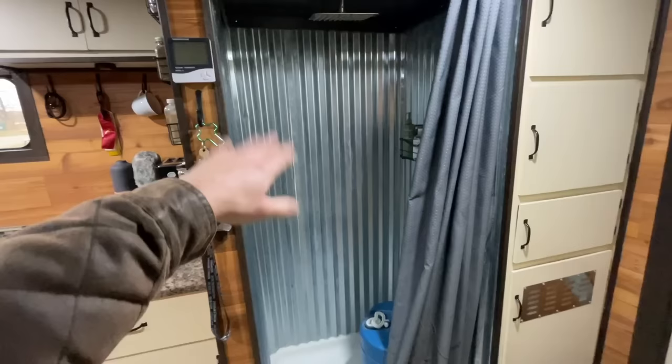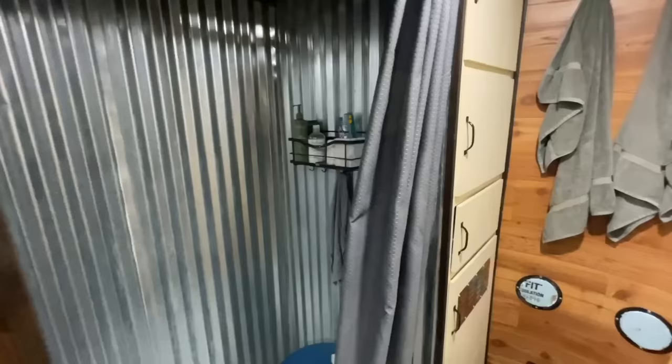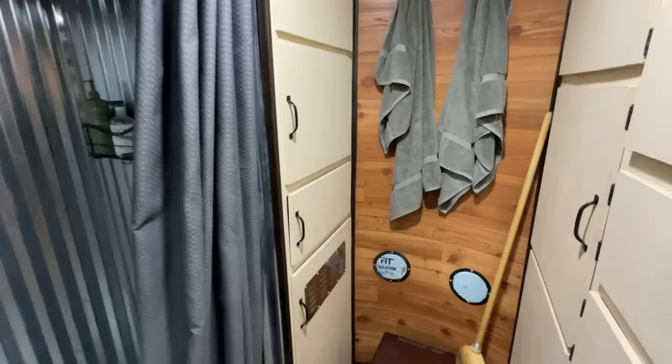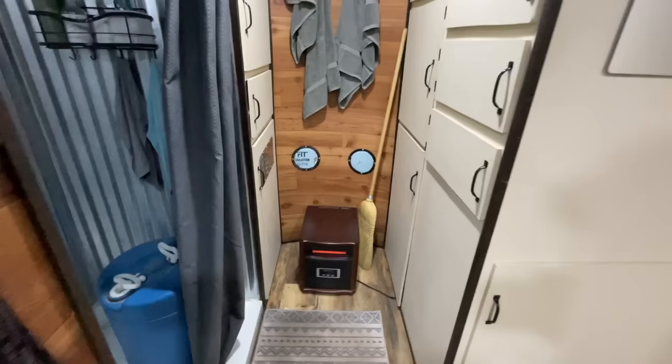Moving on, I've got my shower — just galvanized steel on the outside, kept it simple. The water tank you see in there goes out when I'm actually using it. Got a little rain shower head, a little temperature gauge, a hook for keys, and a beer opener. Back here is where my space heater lives. To the right there's an outlet inside, and that's also where we store shoes.